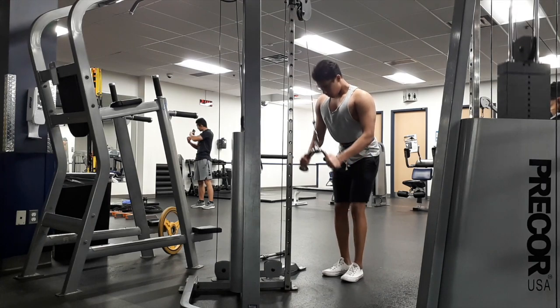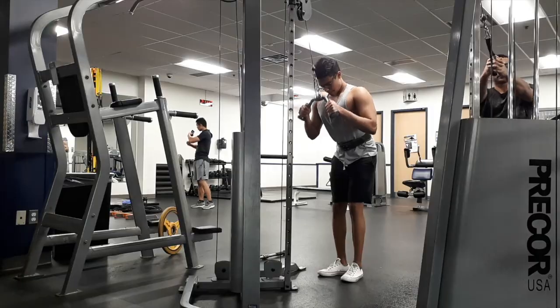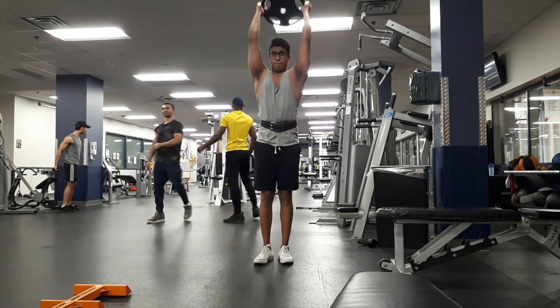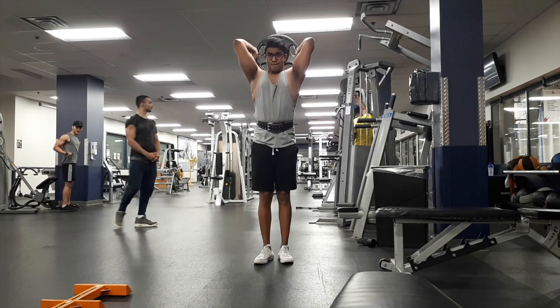I'm gonna end the workout portion here — I showed you all my push exercises. If you enjoyed this video don't forget to like, share, and subscribe. This is Shraven Jinger from Shraven Jinger Fitness, and right now I'm in the main locker room about to head to the swimming pool to do some cardio.